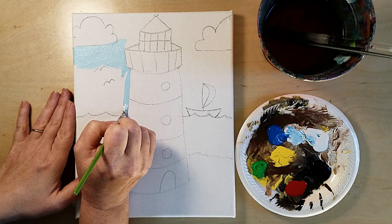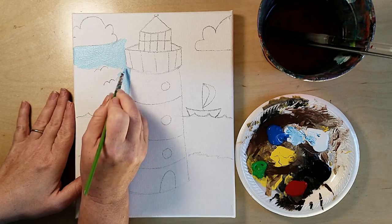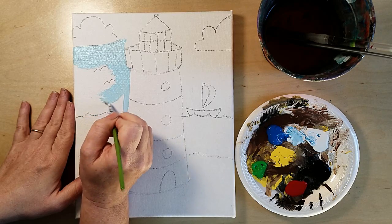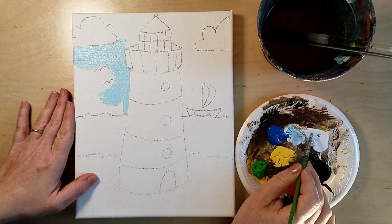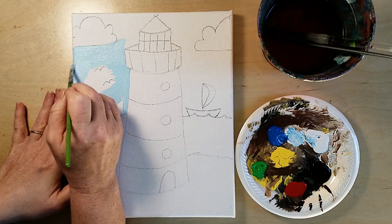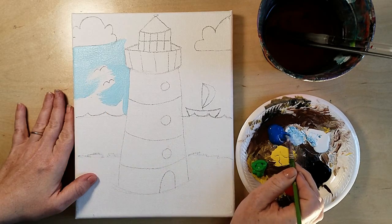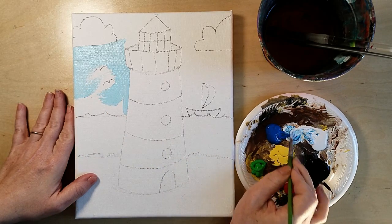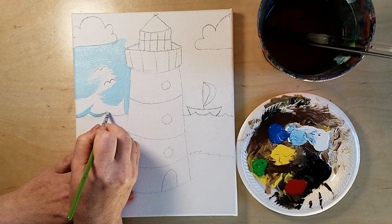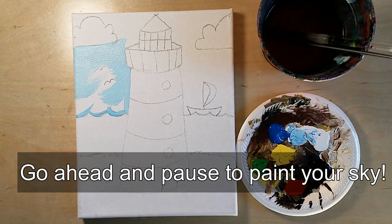Take your time — it's not a race. It's not about finishing the picture as fast as possible because then you won't have anything else to do. Why not take your time and make it look good? Miss Karen is going to finish her sky. When you get back to the video her sky will be completely done, so yours should be completely done too — just the sky.